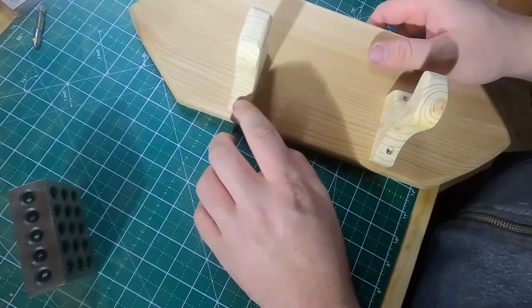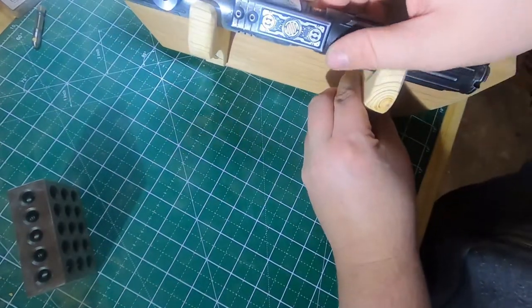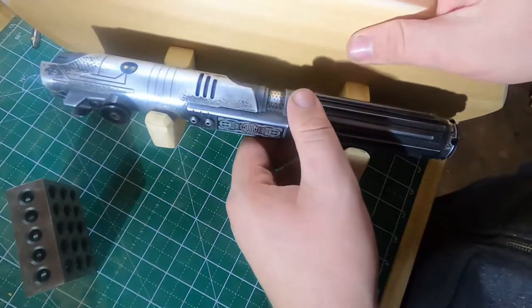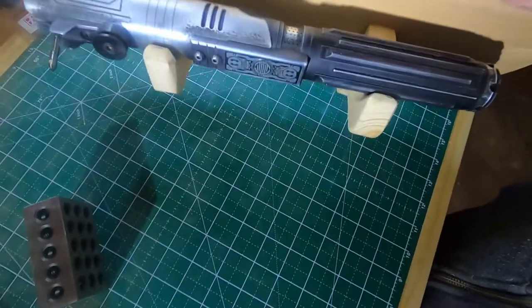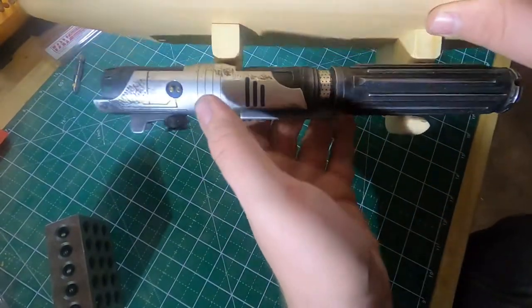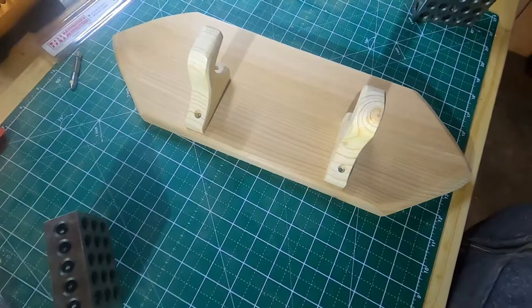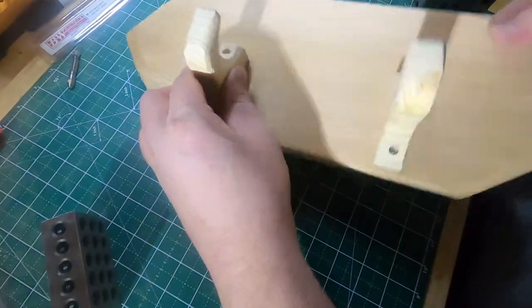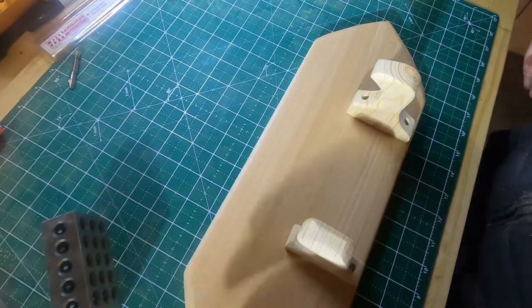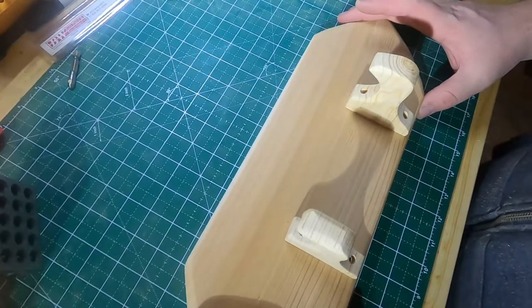I'll go back through later and plug those up. But let's see how she fits — not too bad. All in all, fairly happy with that. In and out fairly easy, not just gonna fall out. I'm pretty happy with that. Let's throw some stain on here and see what she looks like after that.